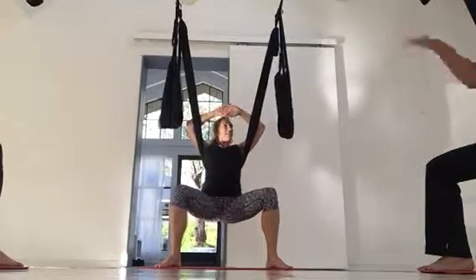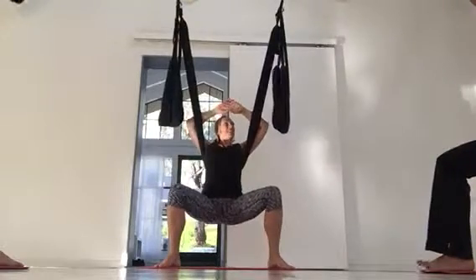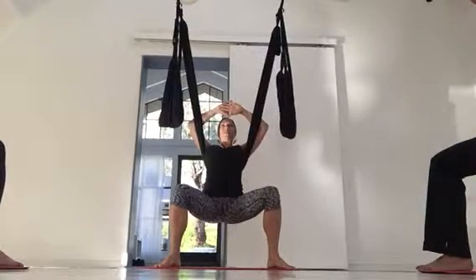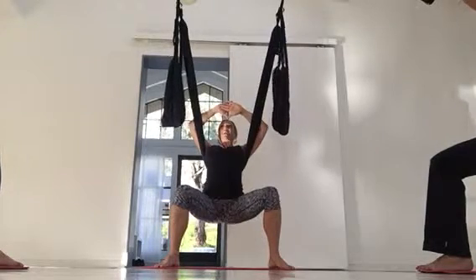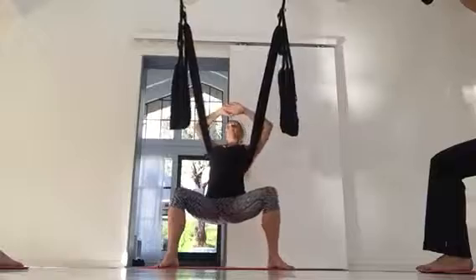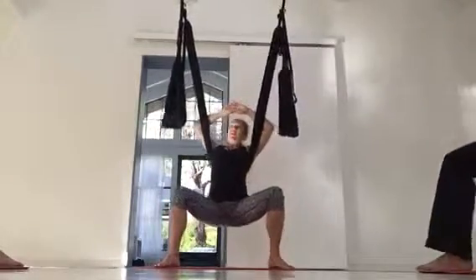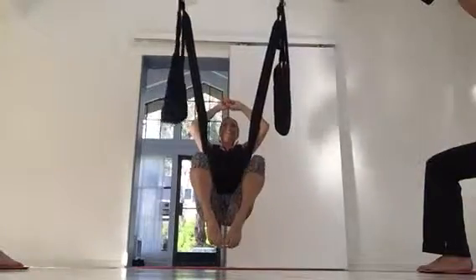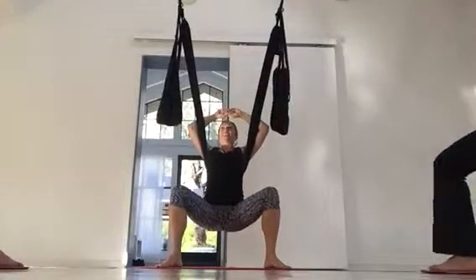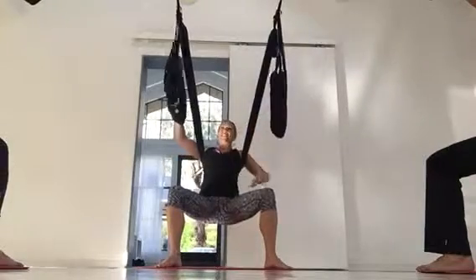The second way to relieve pressure is the forearm press. Take your forearms and press them in — hands are right by your forehead, pressing forward. Keep your hips low; hips are not involved here. We're isolating the upper body. Press your arms and you'll feel how that takes pressure off the upper body. We need to drop our hips a lot; otherwise we'd have to hold our feet in the air, which is too hard.